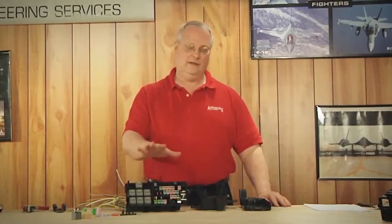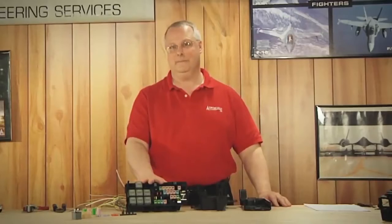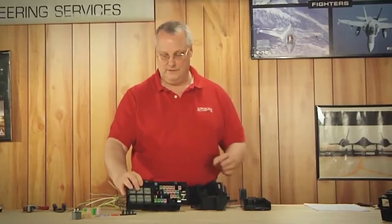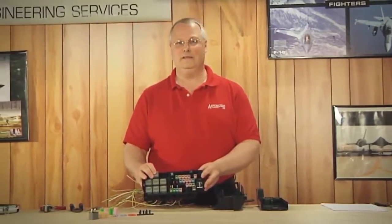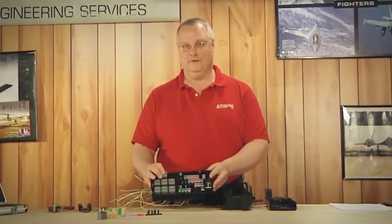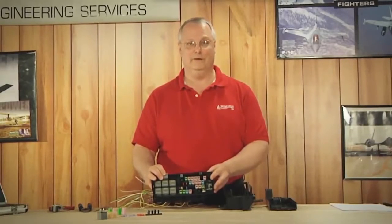We're going to show you how to remove and replace a fuse box. Here we have your atypical fuse box assembly — obviously they come in different shapes and different sizes, but the principles are all the same. The key is staying organized. Whatever you remove, you have to reinstall. It's best to do it pin by pin, or wire by wire, fuse by fuse.